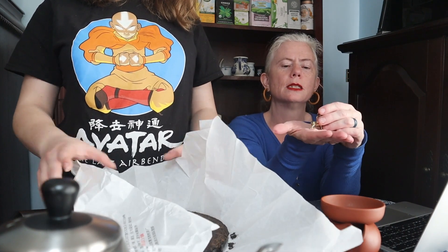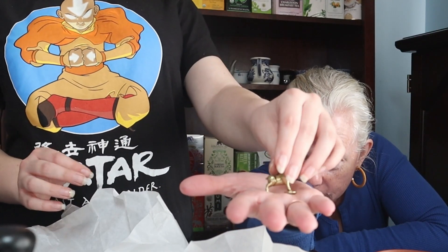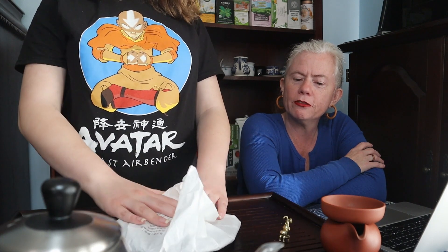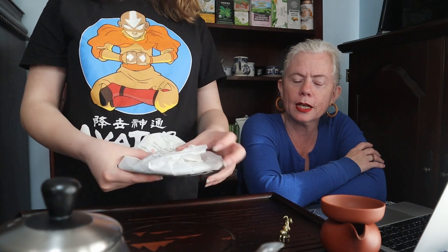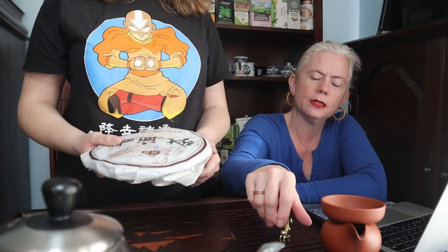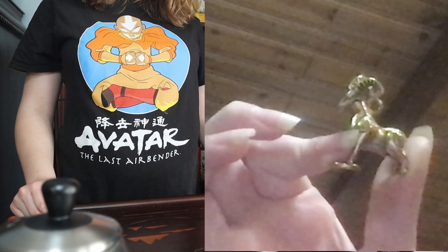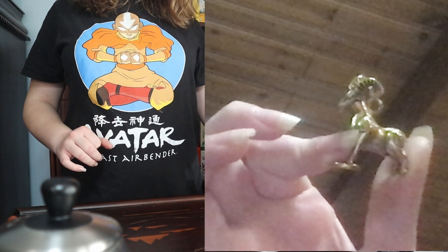While we were shopping on Amazon we got two of these — this was described as a tea pet, among other things. It's rather tiny. What you do with a tea pet is you pour the tea out over it as an offering, or we're feeding it, kind of like a pet rock. It's actually got a little hole in it so you could use it as a necklace if you have a really big fashion statement to make.